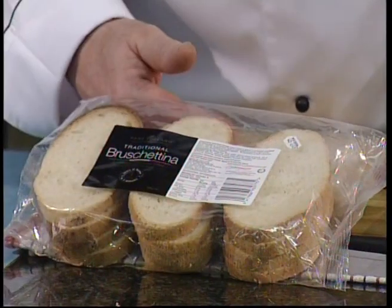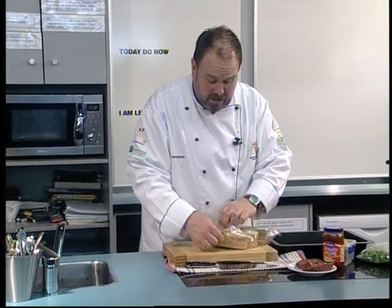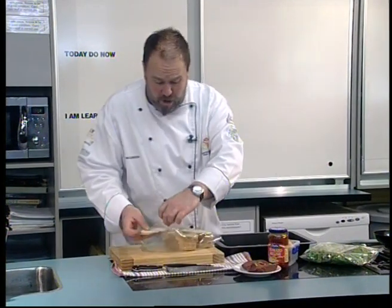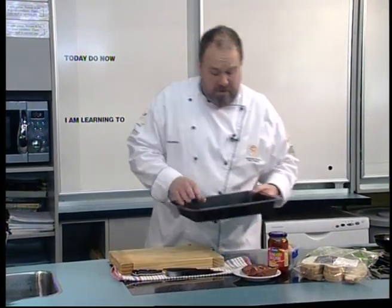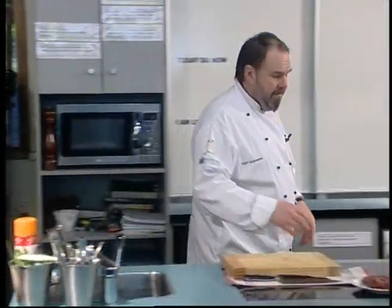It's bruschetta — it's been sliced and is all ready to go. What I'm doing today is putting it onto an oven tray and basically just reheating it in the oven. So we'll pop that in.